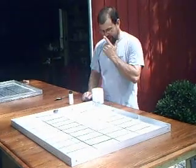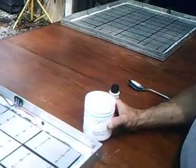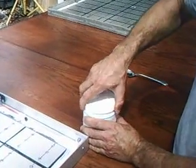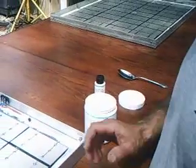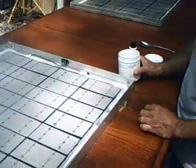Alright, our next step is to encapsulate. We use Sligar 184. This is a product specially made for solar panels. You can find it on eBay. It's about $54 a container, and you want to use one container per panel. The encapsulant stays 100% optically clear.